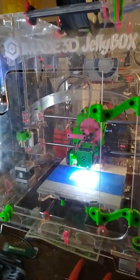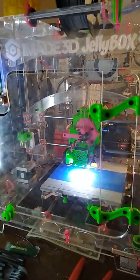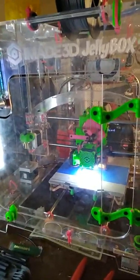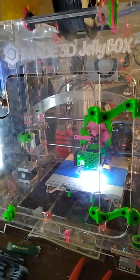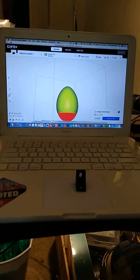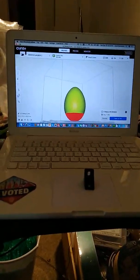This is Dave with technewszone.com, printing out a useful part for a pantry for my wife — a little miniature pantry that we won. It was a kit though, and when you win a kit, you've got to build it. But I was missing one part — one of these little L brackets — sitting on my antique MacBook. I'm using Cura to slice this.